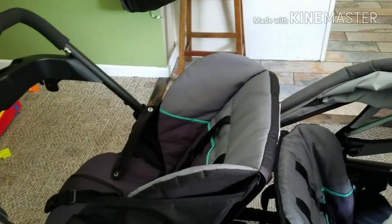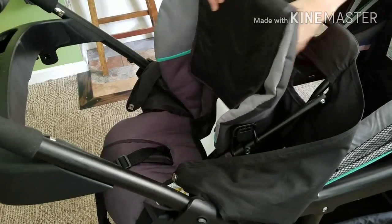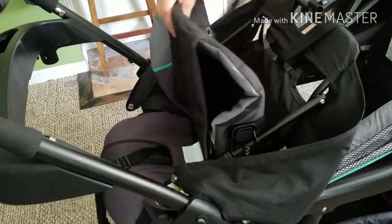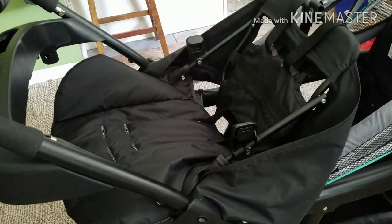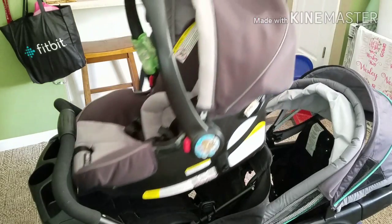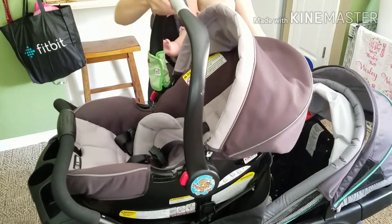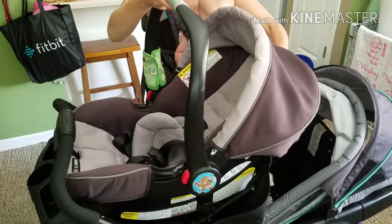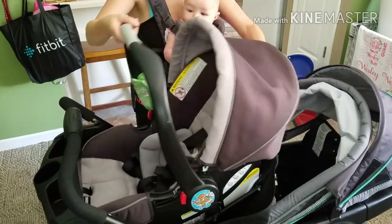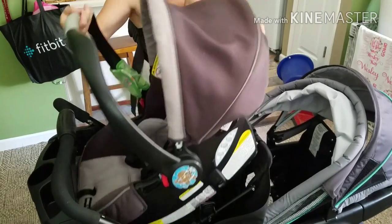Fold back the umbrella, flip forward the bassinet seat, remove the shoulder straps, and fold the seat cover all the way down. Now you are ready to insert your car seat. Make sure the foot of the car seat is in between the stroller's cup holders and the stroller handle. If you insert the car seat too low, it will not click in place and it will wobble.